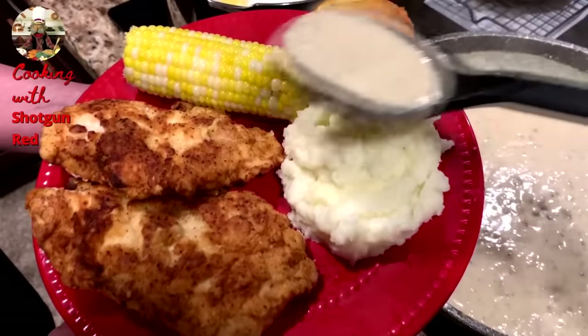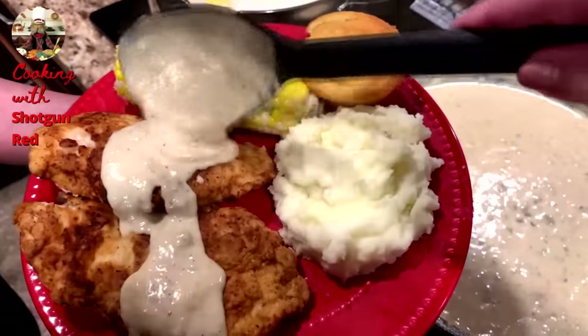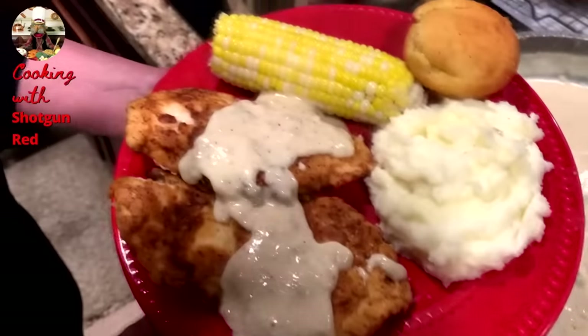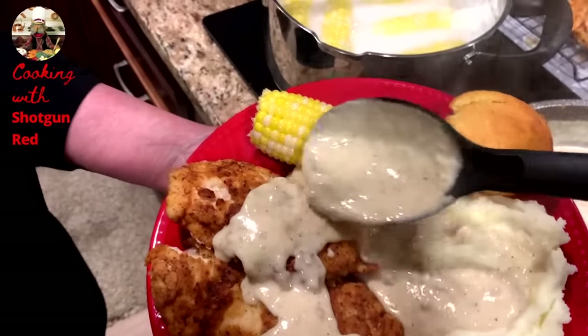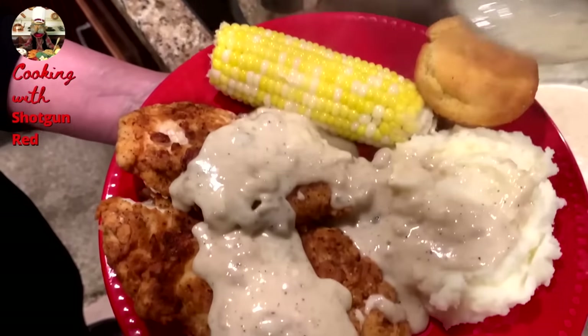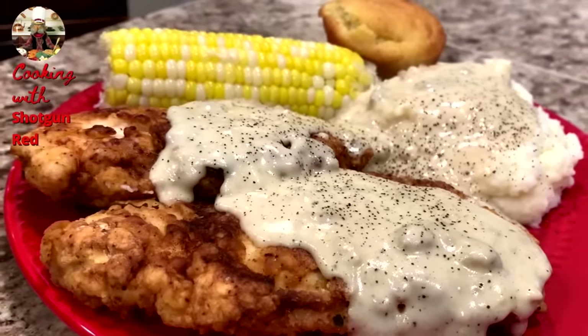Looking good. Alright, we're going to have Mom hold this plate and I'm going to scoop some of this gravy. We made ourselves some mashed taters to go with it. Is that a meal or what? I'm telling you what.